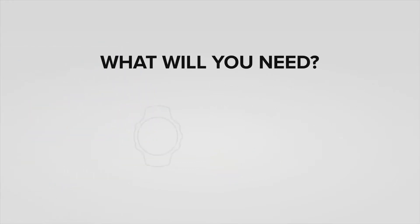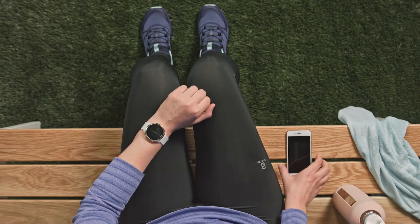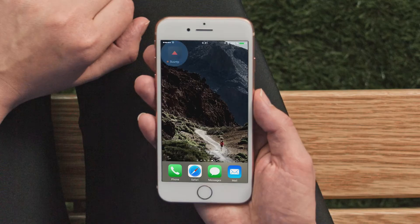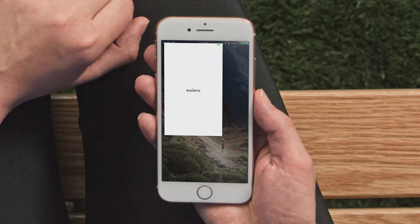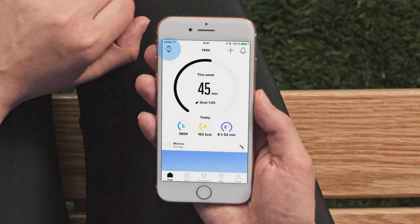You will need your Suunto 3 Fitness and a phone with the Suunto app installed. The easiest way to calibrate your watch is to record your first running and walking exercises with connected GPS. To use the connected GPS, simply open the Suunto app and make sure your watch is paired with the app.